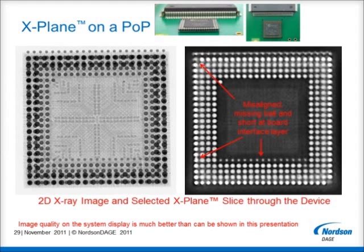X-Plane will provide a particular benefit for the investigation of package-on-package or POP devices, where the multiple levels of solder ball interconnects often obscure each other in the standard 2D X-Ray image. Furthermore, even if an oblique angled view X-Ray image is taken, the very low aspect ratio of these package types may not allow suitable separation of one layer from another for best analysis. In this example, an X-Plane scan has been taken and the X-Plane slice shown is of the solder balls connecting to the board. The misalignment of the package, a missing solder ball and a solder bridge can all be clearly seen, and all without needing to cut the board.